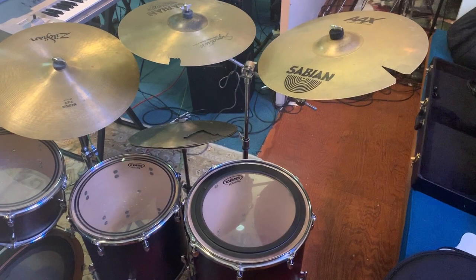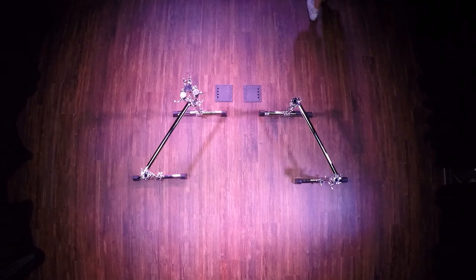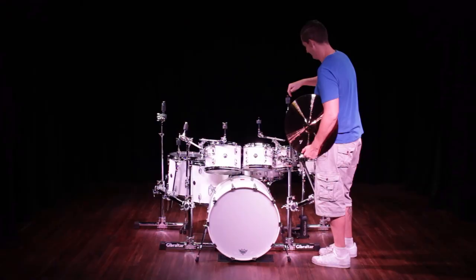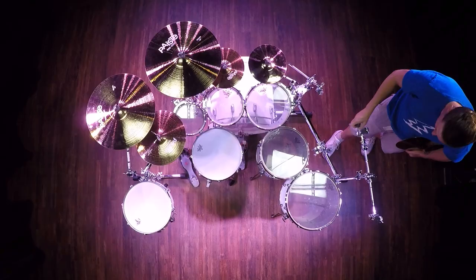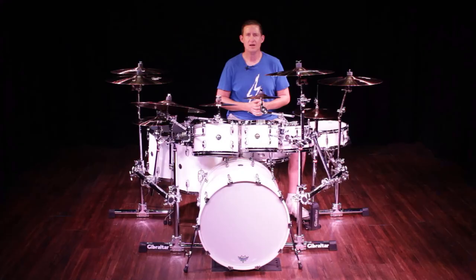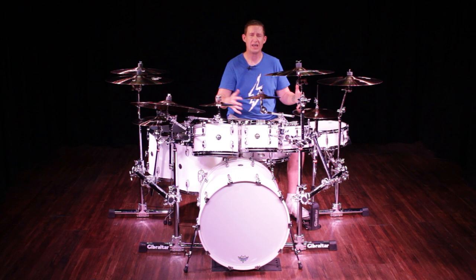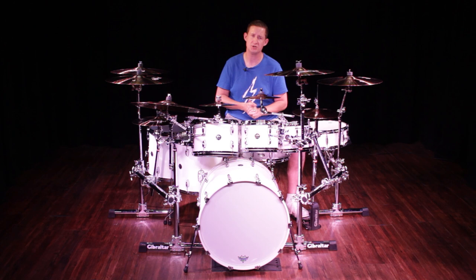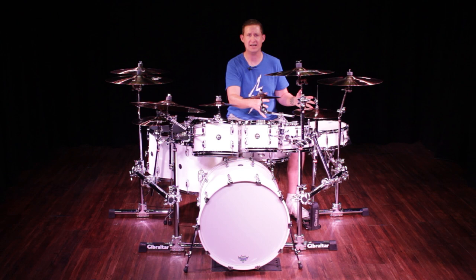Let's see what we can do to Gibraltarize this kit and simplify it a bit. I based this entire setup off of the Side Stealth mounting system, which is the GSS-MS. It's eighteen and a half inches tall and thirty inches long. It's got a very small footprint, which is awesome because us drummers have to play as much as possible in a really small space. I did both sides with the GSS-MS. Let's start on my hi-hat side to see what we did.